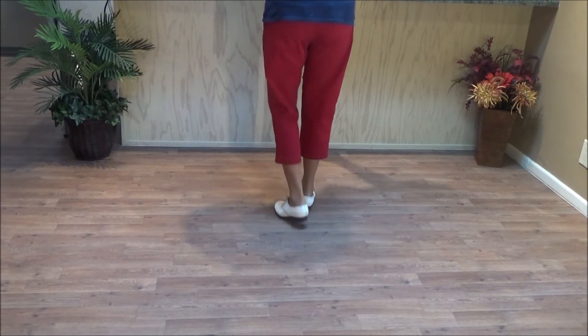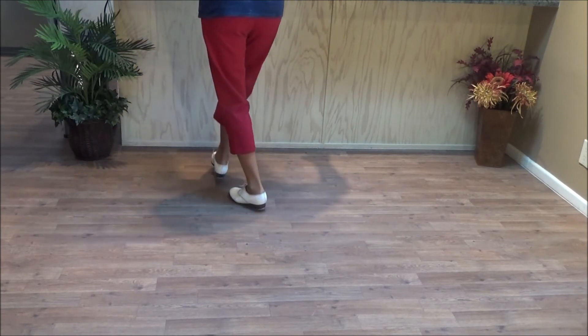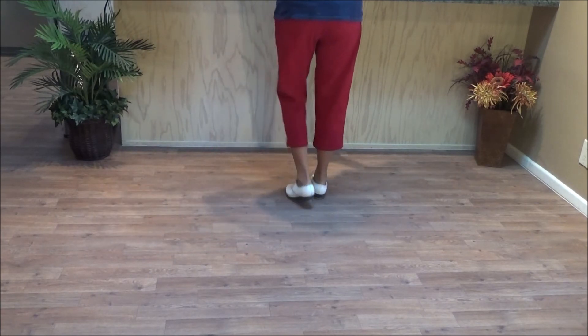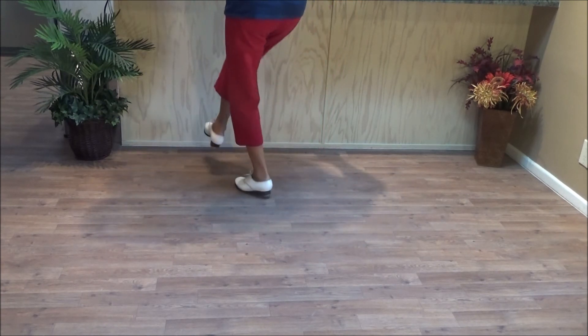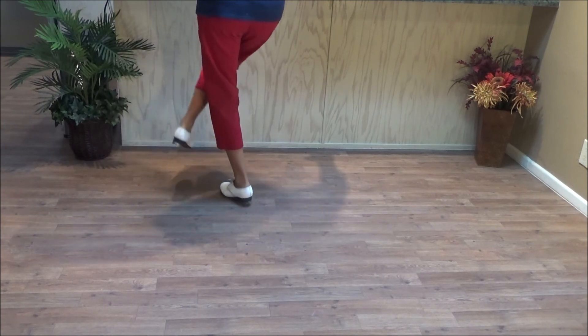Tantrum. Push right. Two basics. Tantrum: double step brush across, heel step, tap step, heel step, tap step, chug chug.